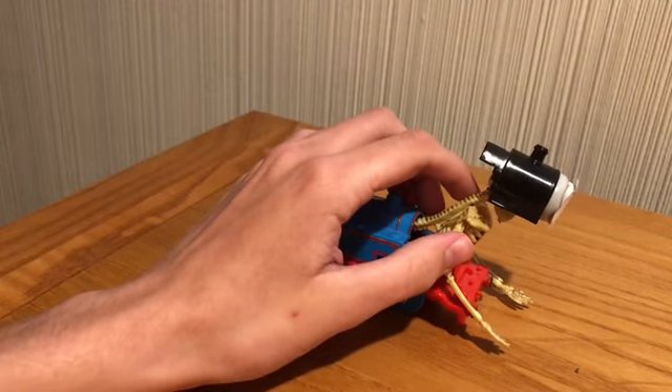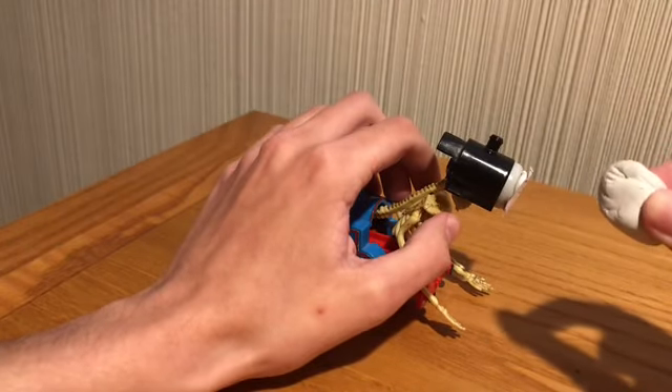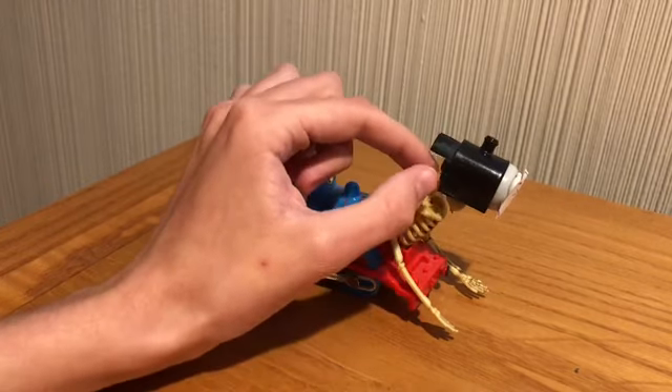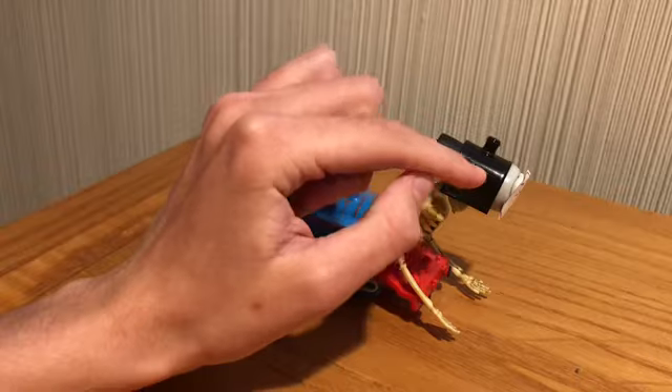I grabbed some blue tack — you know, this blue tack putty stuff — and I simply stuck it onto the skeleton skull and on the inside of the face.